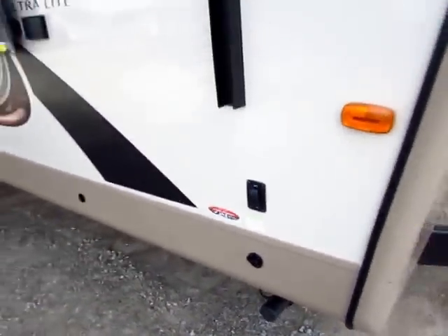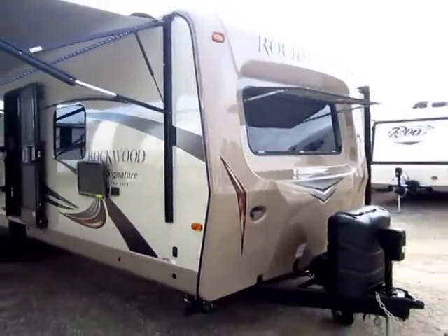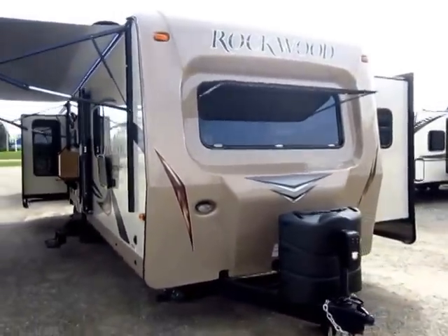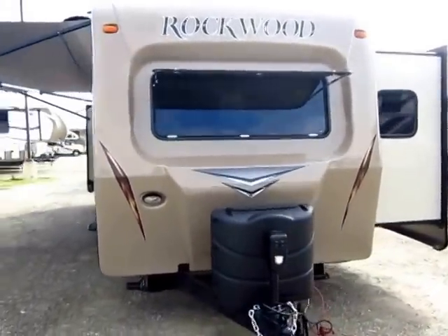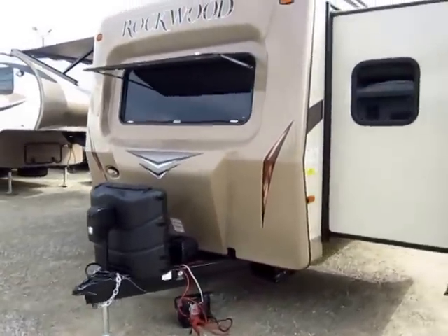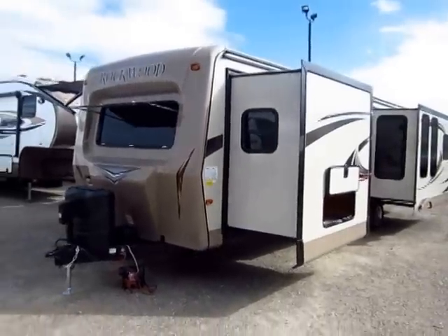These are solar prepped, so if you want to keep your battery topped off, it's easy to do. Very few manufacturers, especially in the lightweight market, are giving you front windows — Rockwood still does that, and you're getting a front cap with a window, which is even more uncommon. Lightweight trailers usually don't have 30-pound propane tanks — they usually have 20s — so this gives you 50% more time between fill-ups.